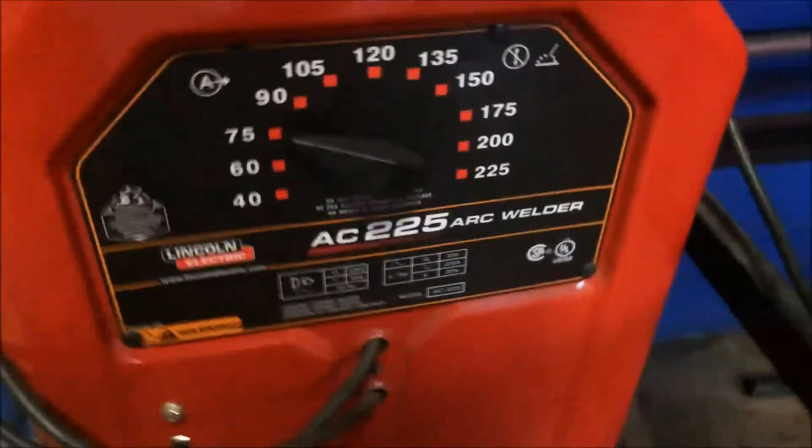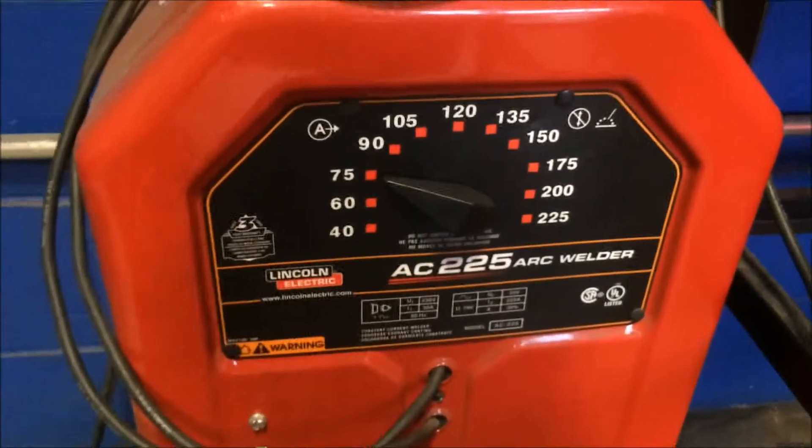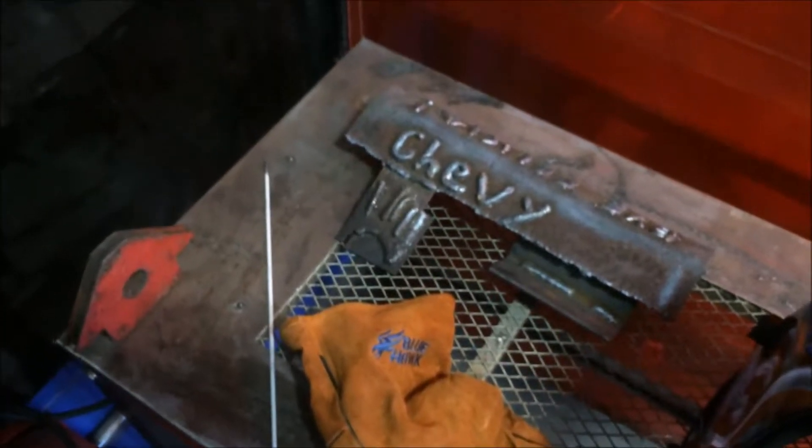75 amps is the optimal amperage for welding with this rod. To change the amperage, you'll use the dial — higher amperage for other rods, lower for others. Now that I've shown the basic safety precautions and somewhat explained the technique, I will now demonstrate a practice weld.